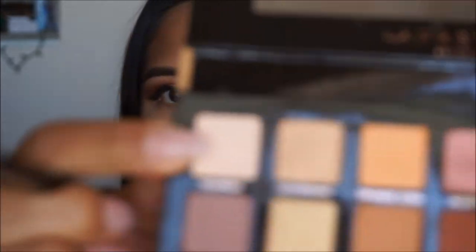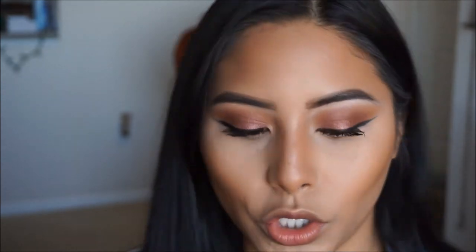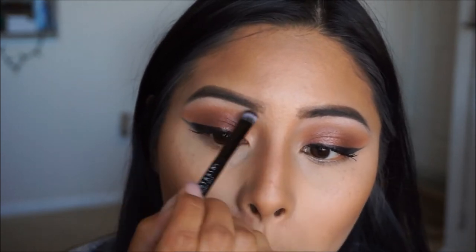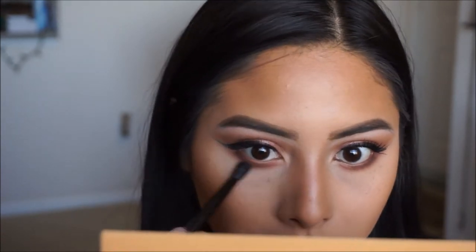Using the little brush that came with the palette, I'm going to go ahead and highlight my brow bone. I'm going to be taking the color Tempera, which is just a white matte shade in the palette, and applying that right underneath the brow bone just to give it a little definition. You don't want to have that area looking flat — it just makes your brows look bomb. Then flipping it over to the fluffy side, I'm just going to blend that in.